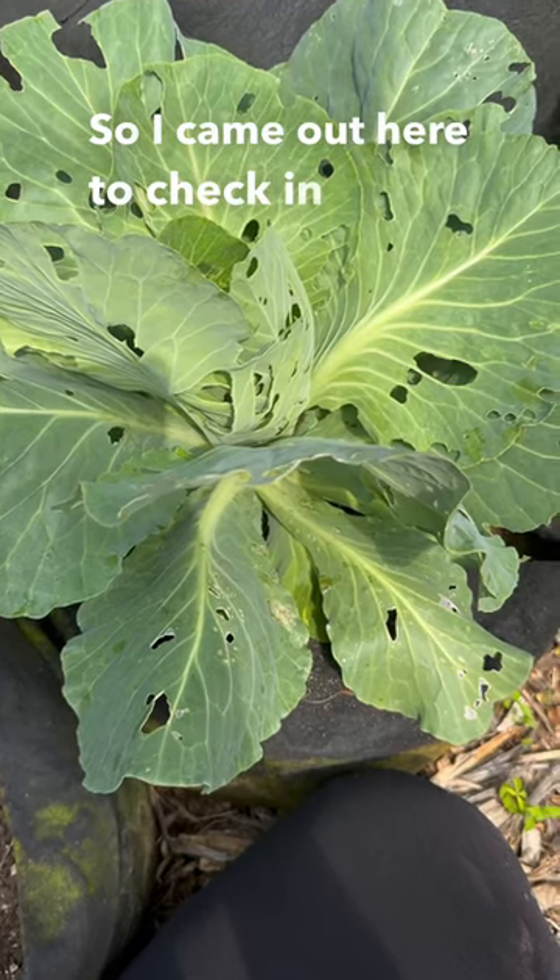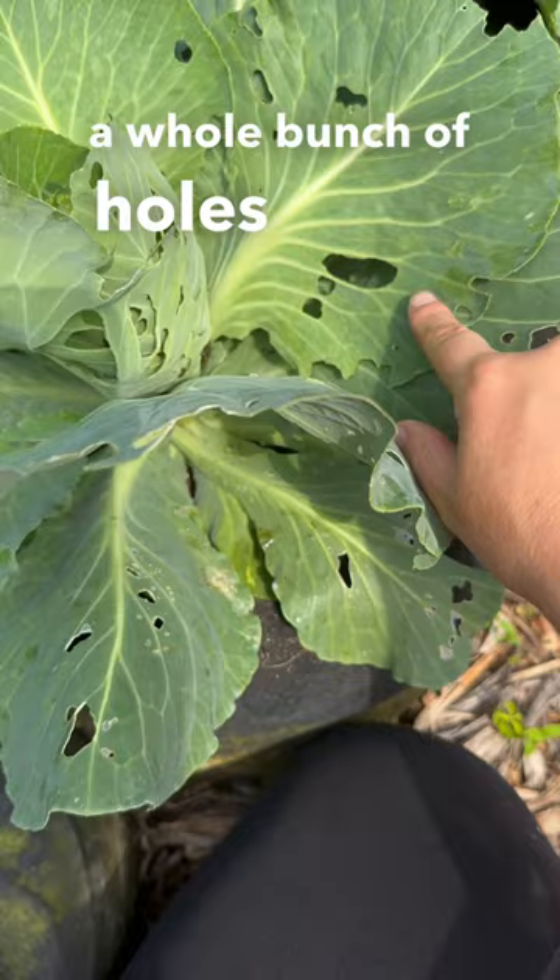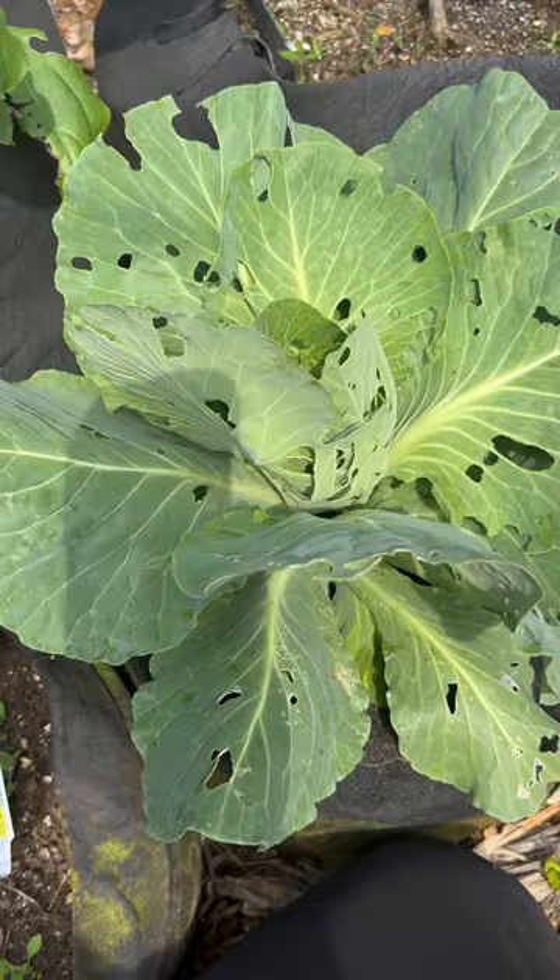I came out here to check in on my plants and saw that this cabbage has a whole bunch of holes on it. Typically whenever I see holes and damage like this, I think it's a worm or caterpillar of some sort.